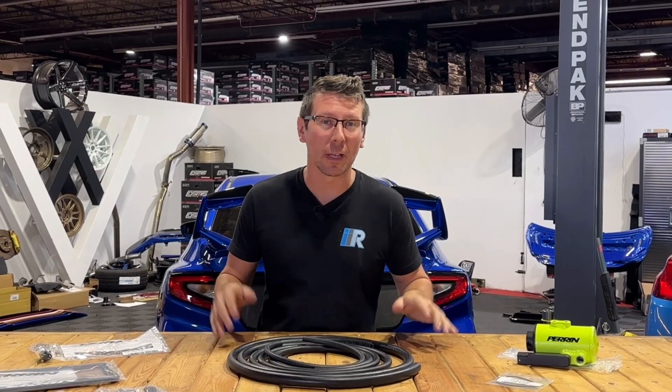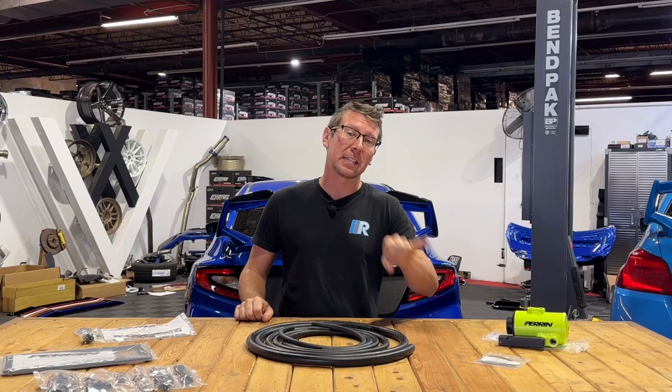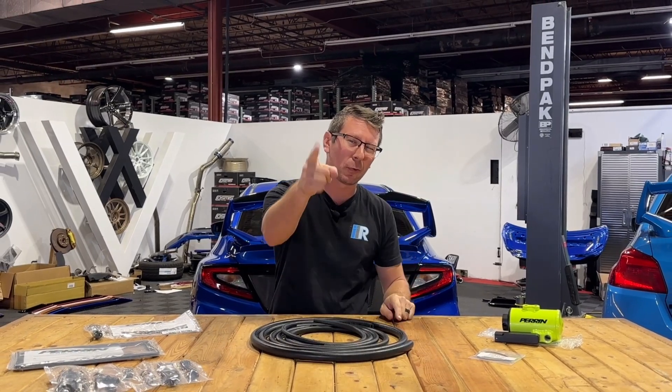I hope you found this video helpful, and while you're here, don't forget to like and subscribe. For thousands of parts just like this, plus tons more, be sure to hit up importimageracing.com for all of the best deals on the web and in the world, and we'll catch you on the next one.